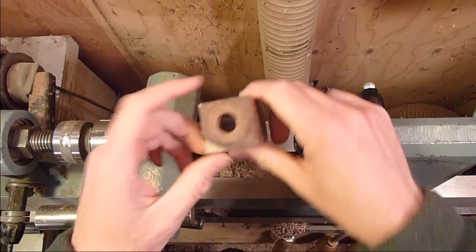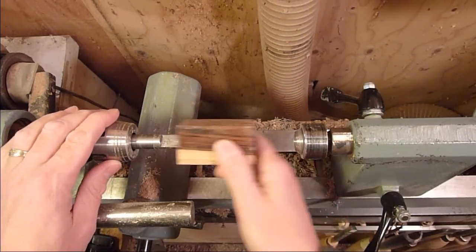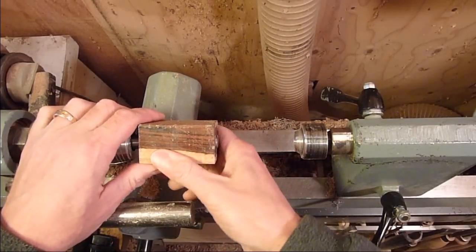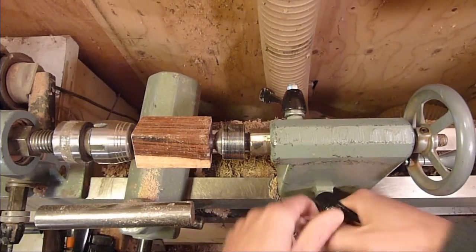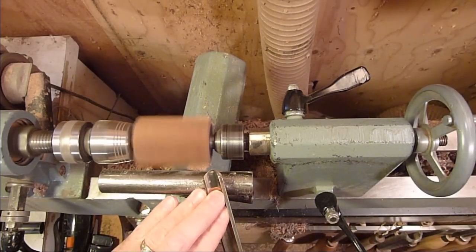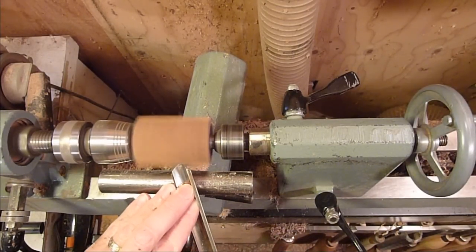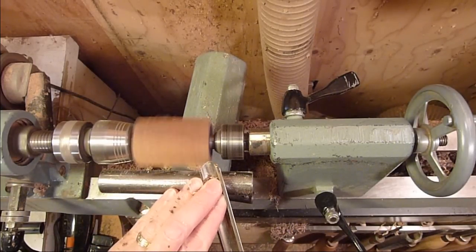Alright, I just drilled a 5/8 inch hole down the center of it and we're just going to go ahead and put it on the pin chuck here. Lock it in place. Bring the tail stock up to support that. Let's go ahead and use a roughing gouge.